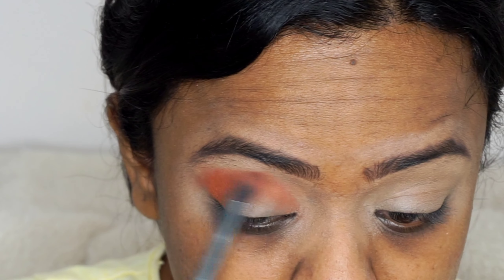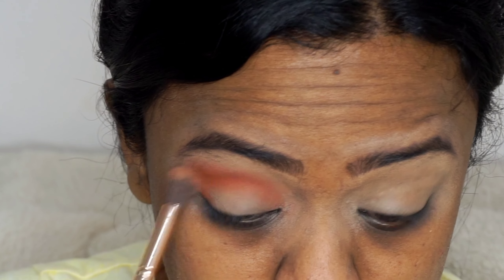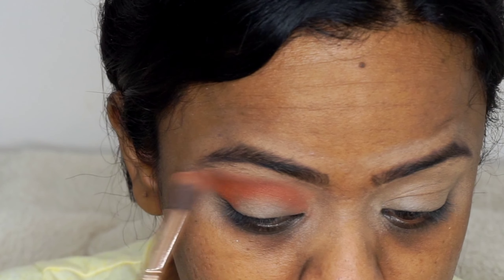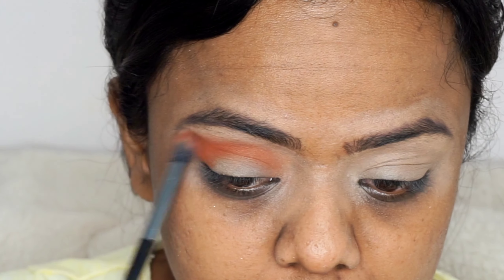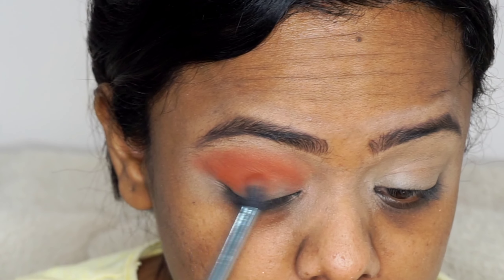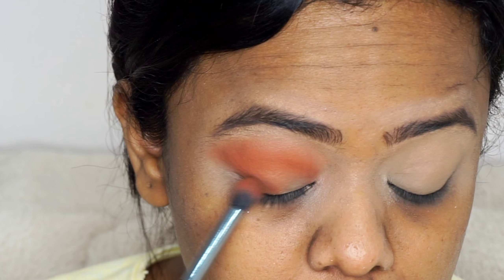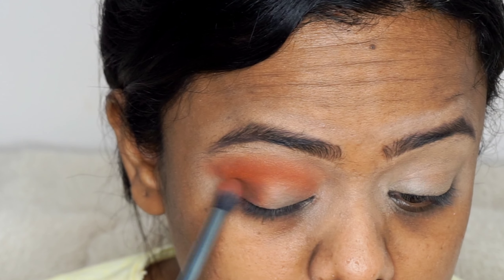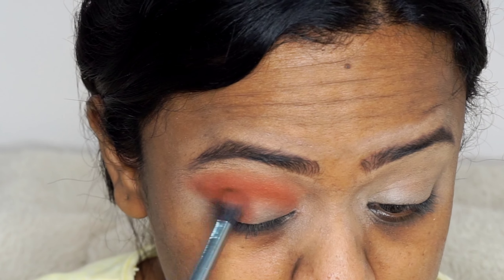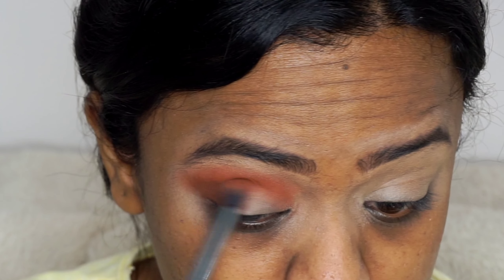You can take your own time to blend the eyeshadow. I am blending the crease area and also taking that color to the inner part of my eyes. The inner part of the eyes should be lighter than the middle and outer corner of the eyes. After this I will be using the big fluffy brush to blend the eyeshadow more — it will be useful for blending the crease area flawlessly. Now I am taking the dark brown shade to apply it to the outer corner of my eyes and also to give depth to the outer corner.